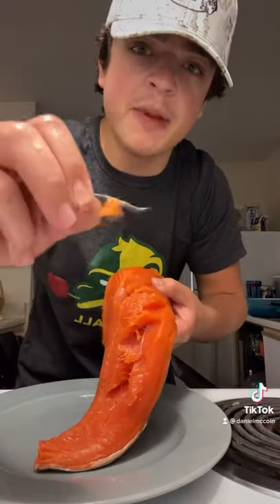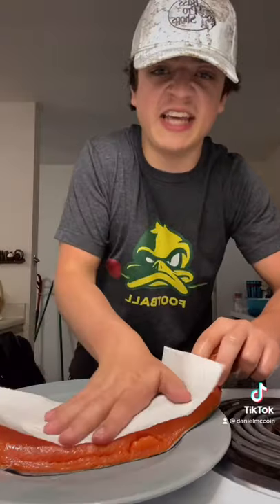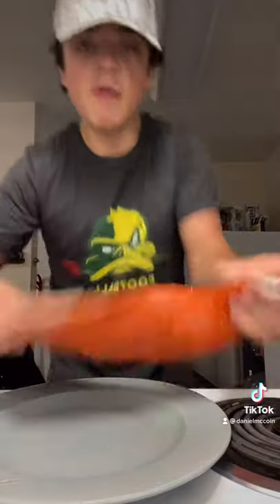Hi guys, I'm making salmon. First we take the bones out. Now we pat the salmon with the paper towel. Now we flip it.